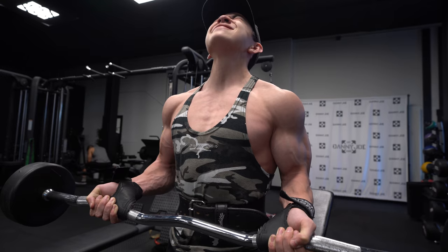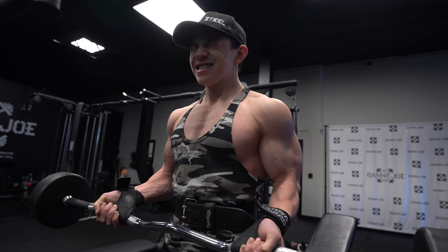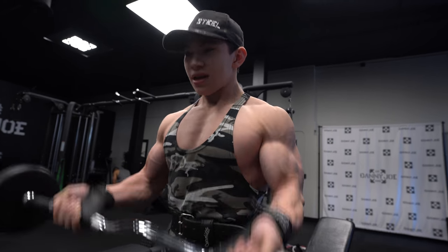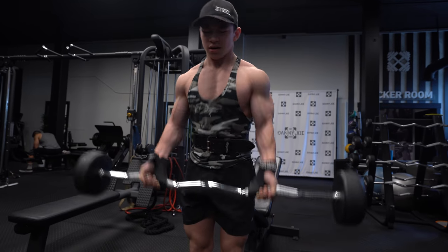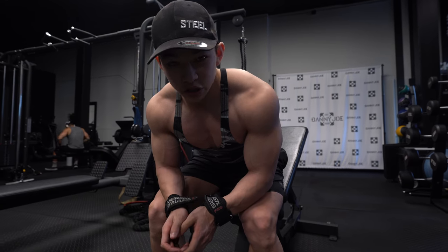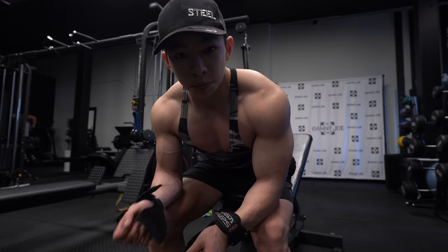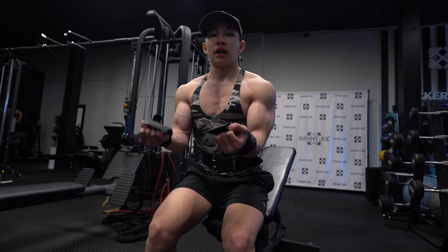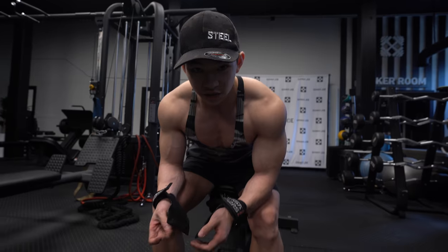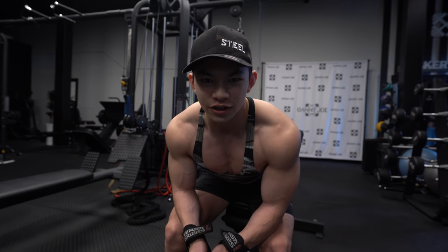I cheated a few of the reps there just to get more volume in, which is absolutely fine — I'm still contracting my biceps. When you get to those last reps and push past the failure point using a little body momentum, you're getting everything to fire explosively. If I never force myself past that failure point, I'm not getting everything to fire as much as I want. I'm going to drop the weight back down to 50 — my ego was a bit high going to 60 pounds.